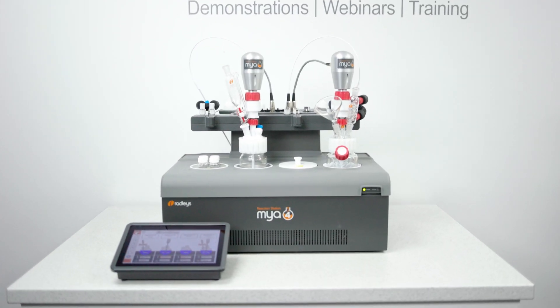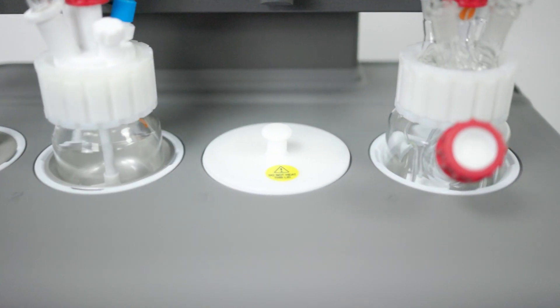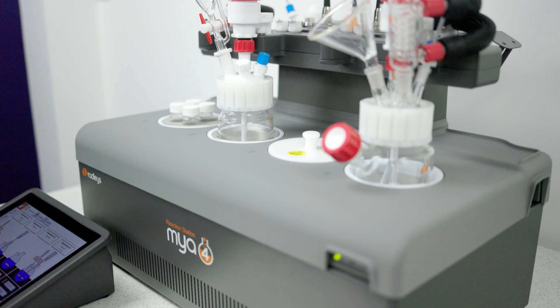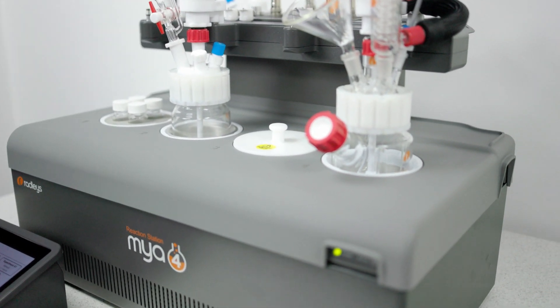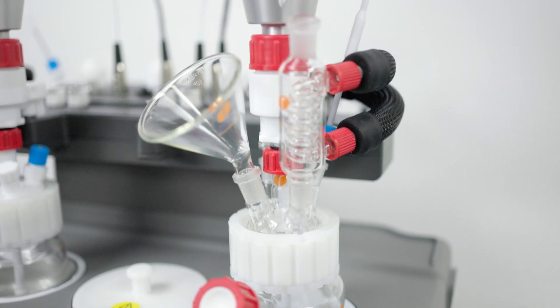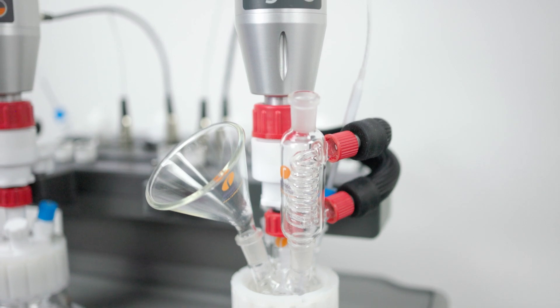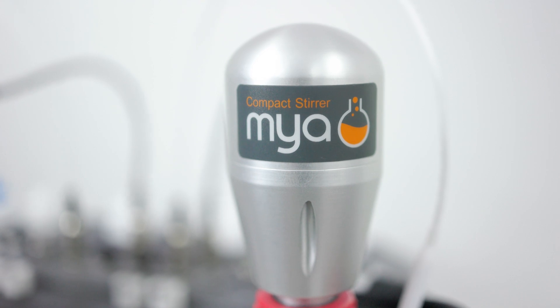The Maya 4 has four independent reaction zones, each with their own active cooling and precise heating, offering a temperature range between minus 30 and plus 180 degrees. With reaction vials and vessels from 2 mils to 400 mils and optional overhead stirring, it's perfect for a wide range of chemical reactions.